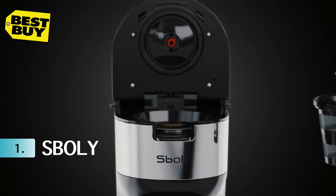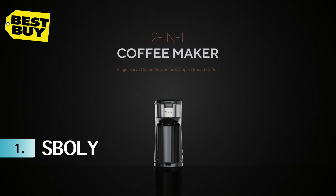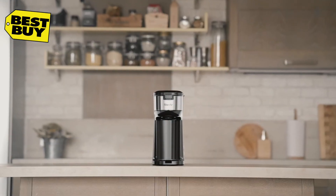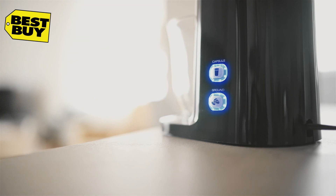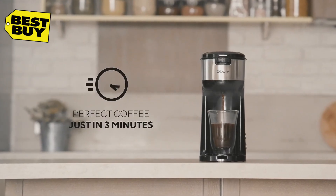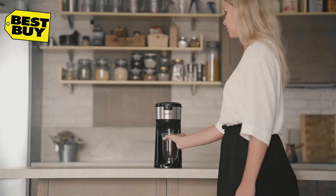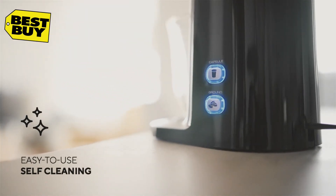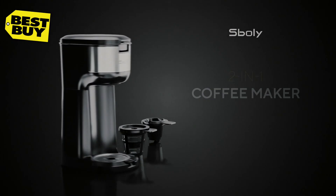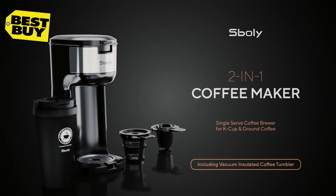Introducing the two-in-one hybrid coffee brewer for K-cup and ground coffee by Sboly. This compact, innovatively designed machine fits perfectly with any space. Simply fill the water reservoir and press the K-cup or ground coffee button. Hybrid technology brews coffee quickly and at the perfect temperature — enjoy your cup in just three minutes. Easily clean the coffee machine every two months by simply pressing two buttons. Enjoy a fresh and pure coffee taste with the two-in-one coffee maker by Sboly, now available with a vacuum-insulated coffee tumbler featuring a portable handle and openable cap.